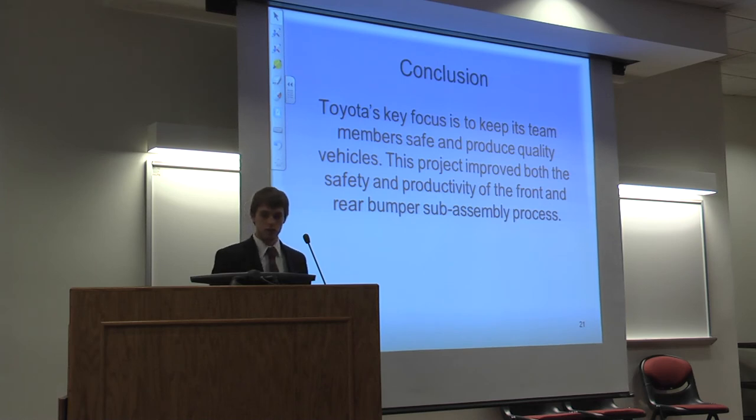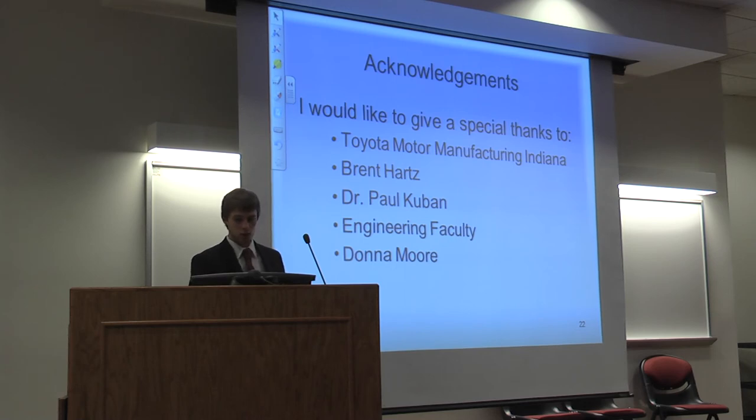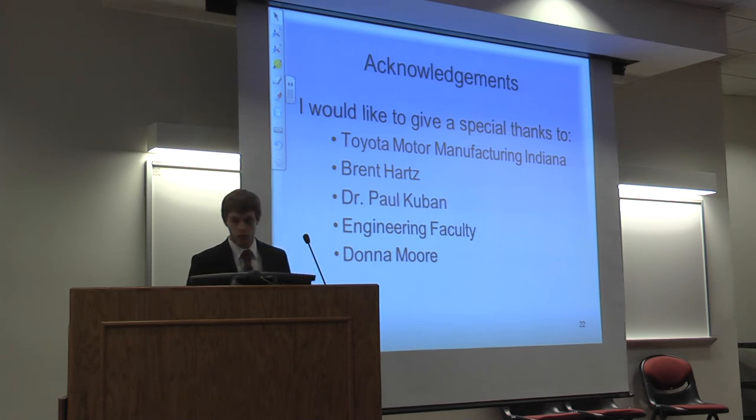In conclusion, Toyota's key focus is to keep its team members safe and produce quality vehicles. This project improved both the safety and productivity of the front and rear bumper sub-assembly process. I'd like to give special thanks to everyone at Toyota Motor Manufacturing Indiana, especially my mentor Brent Hartz, my advisor Dr. Paul Cuban, the rest of the engineering faculty, and our administrative assistant Don Moore.